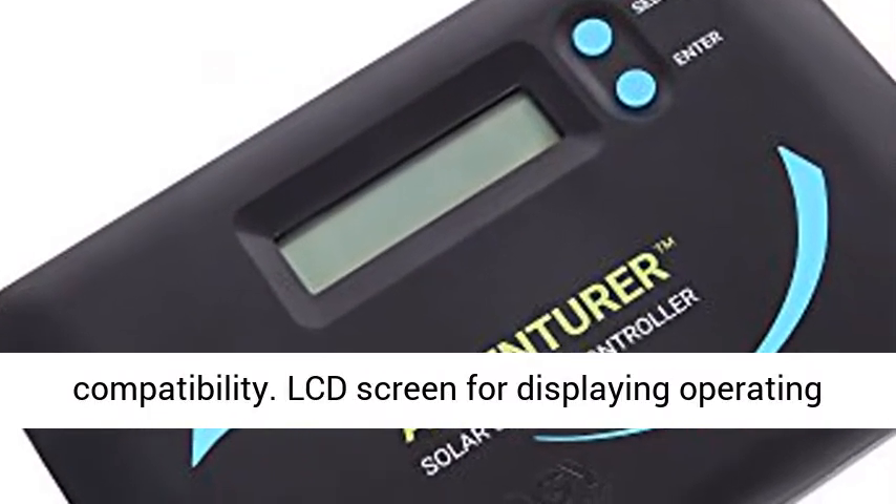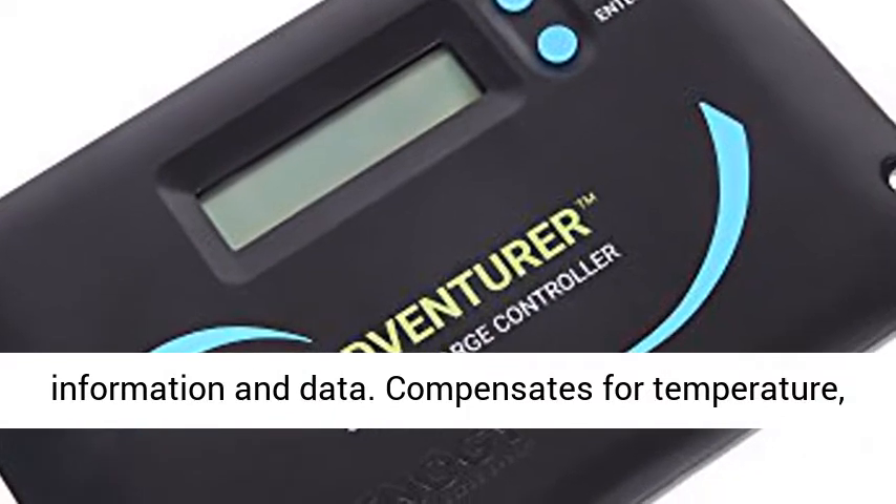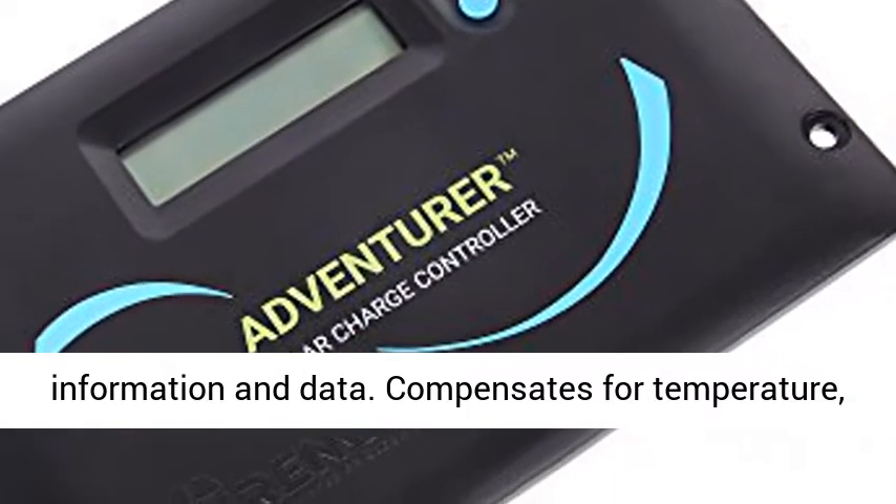12V and 24V compatibility. LCD screen for displaying operating information and data.